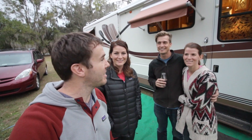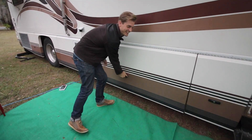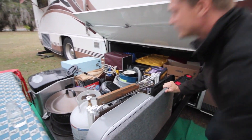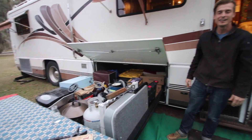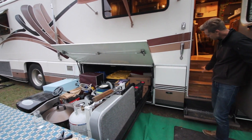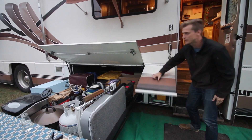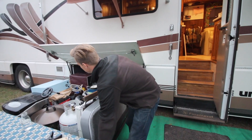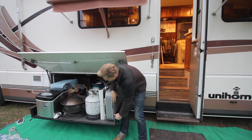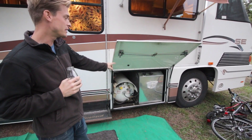This is Trent and Siobhan and we're going to take a look at their 1995 Foretravel U300 — a whole RV called a Joey bed. That's more storage than we have total in our van and Airstream, and there's tons more storage on the other side too. Underneath these steps there's an entirely separate compartment. This rig just has so much storage — I love it. There's my amp and my foot pedal.